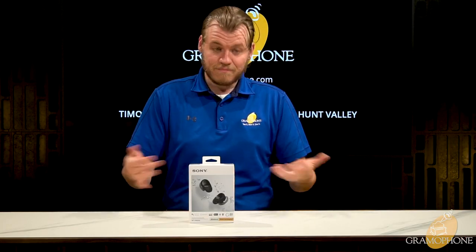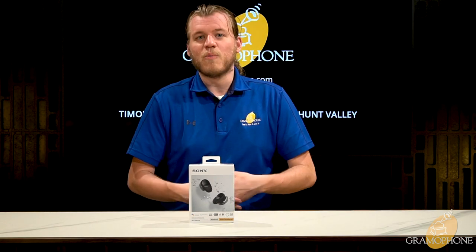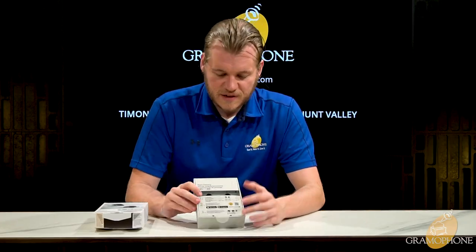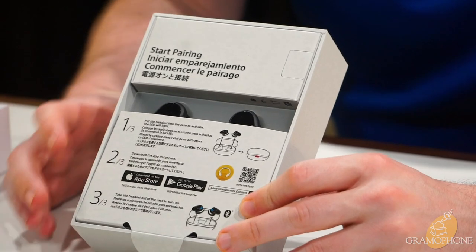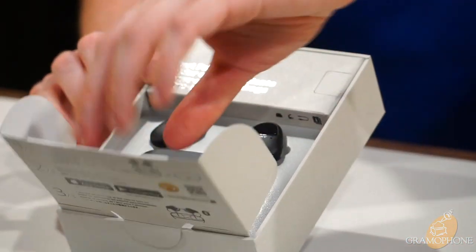Now that we've looked at the outside of the box, let's get in — this is an unboxing after all. There's a nice presentation with the product right at the top and a quick start guide on the front telling you what apps you need and how to get set up. Well done Sony — look at how that pops open with your product right there along with the charging case.